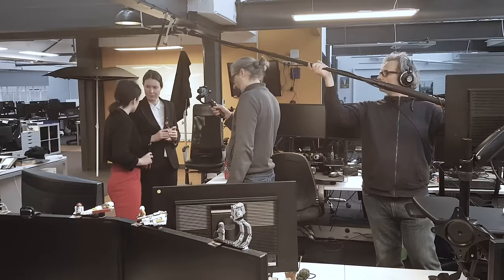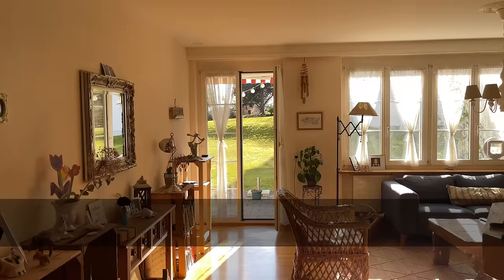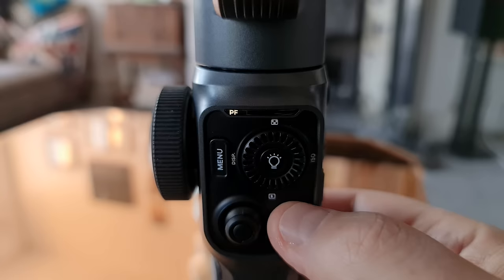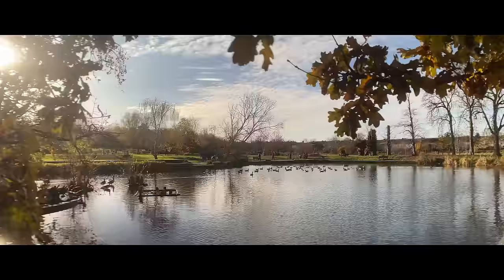I've been using smartphone gimbals for four years. In that time a whole bunch of different devices have come onto the market, but at the same time smartphones have better inbuilt stabilization too — so do we really need a smartphone gimbal these days? In this video I'm going to talk about why I still use smartphone gimbals, how to choose the right one, the basic modes, and how to get the best cinematic shots.